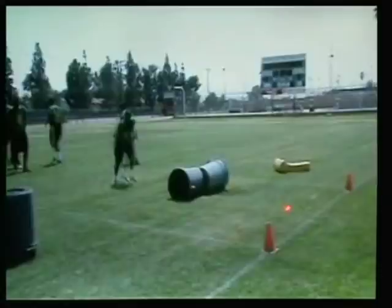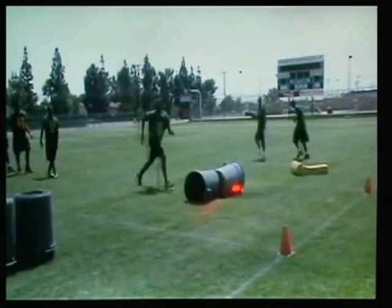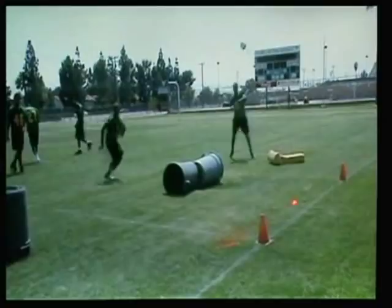The next thing we'll do is ask them to go up the field if they can. We'll catch the ball and try to keep our body in bounds and get up the field so our momentum doesn't take us out.